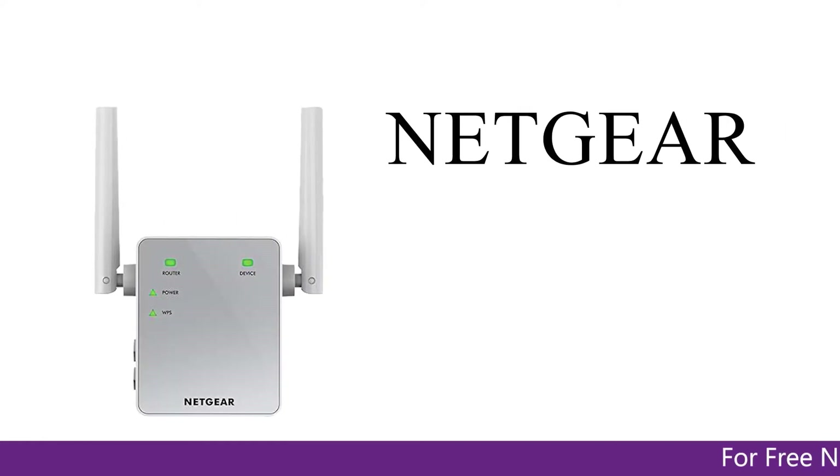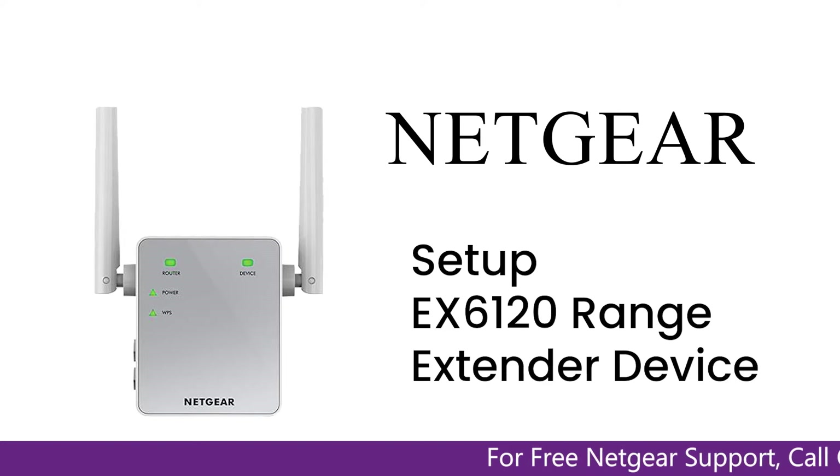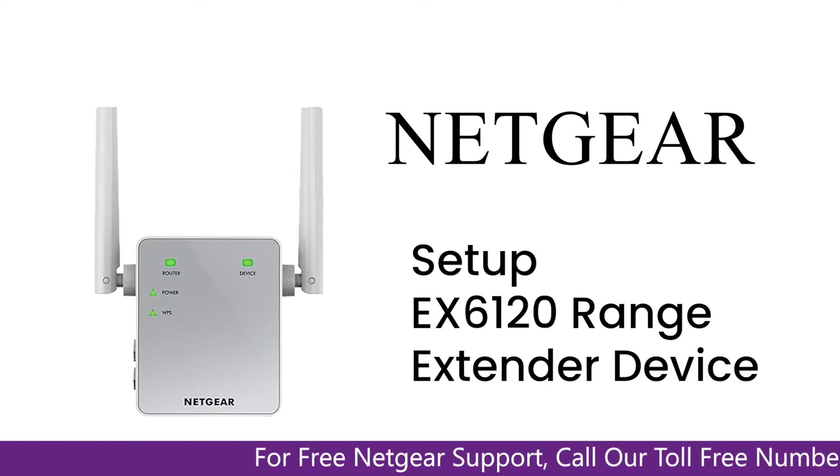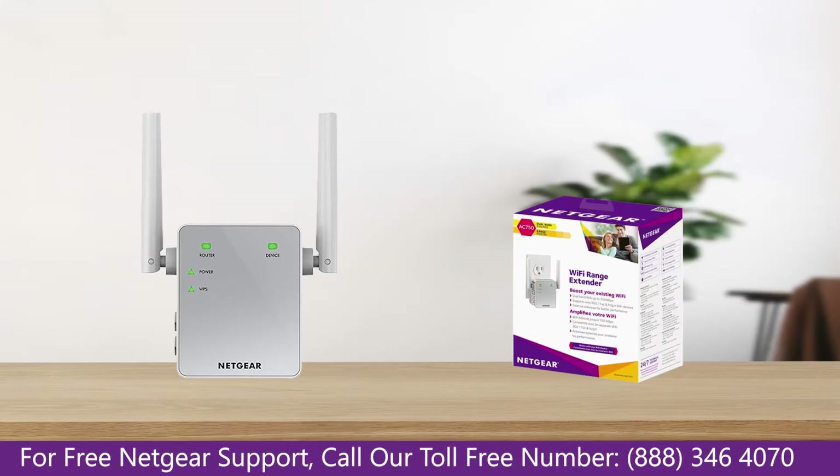Here is a quick video on how to set up your Netgear EX6120 range extender device with Ethernet cable using the mywifi EXT Genie setup wizard. So without wasting any time, let's dive into the video.